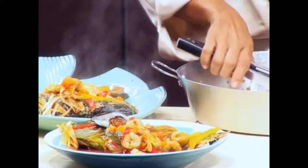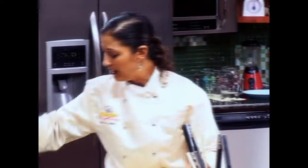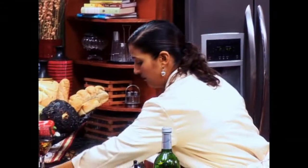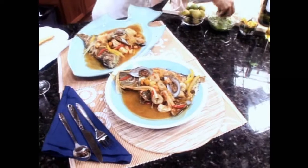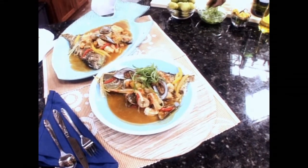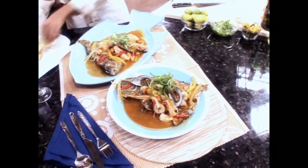Look at that. Mussels. We'll finish it with a little lime. Scallions and lime — the scallions will give it a nice punch of color.